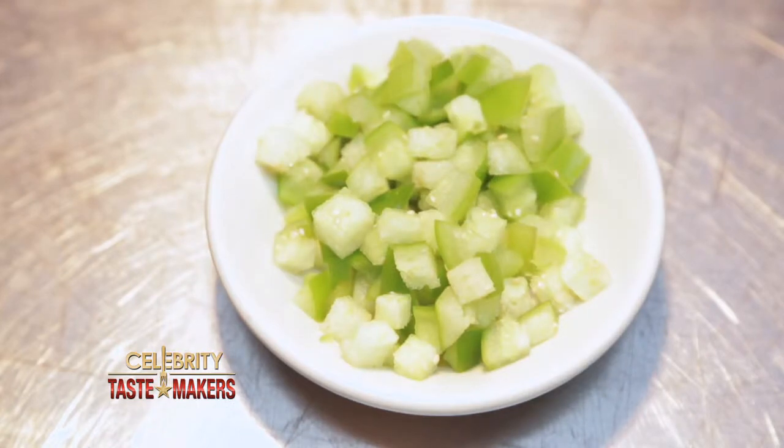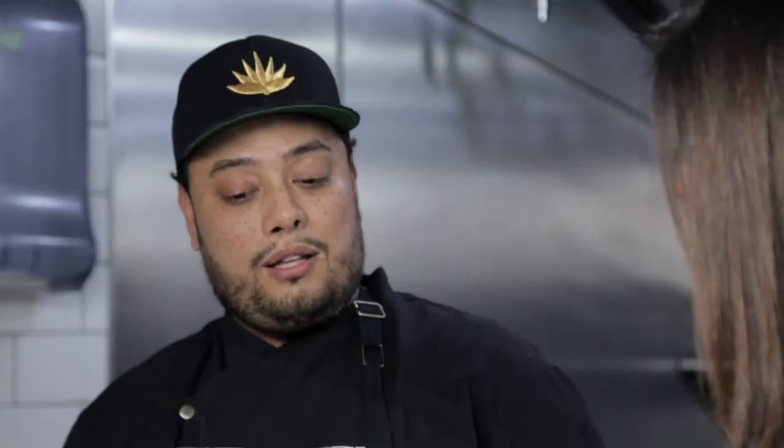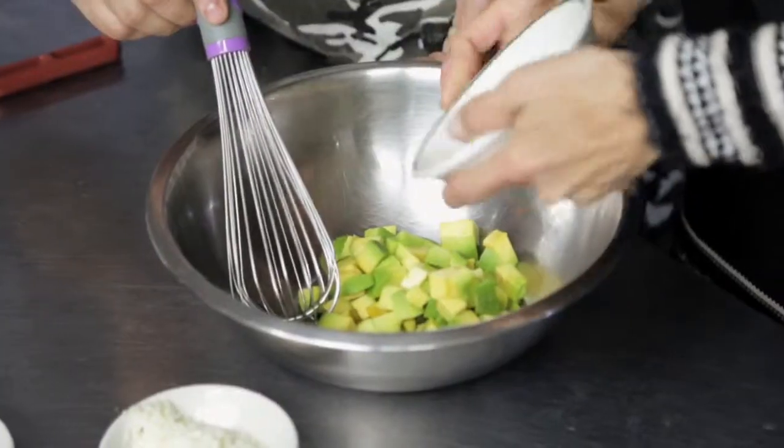The verde guac has pomegranate, which is Angie's favorite component, but there's also poblanos, tomatillos, pumpkin seeds, and cotija cheese. Then we have a traditional that we make with jalapeño, lime, cilantro, and red onion. And then we have a pineapple chipotle — that's the spiciest of the three, but there is some sweetness there as well. We're starting with the basic guacamole, which we call the traditional.